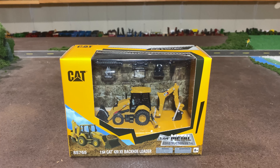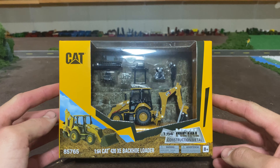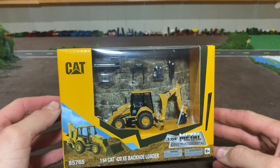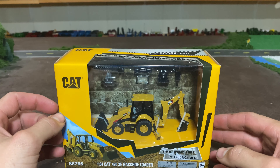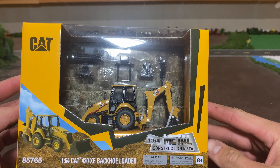Hello everyone and welcome back to Winder's Model Farms. Today I'm here with the 1-64 CAT 420XE backhoe loader. This has recently come out and I'm pretty excited to get it because in 1-64 scale there's not many options when it comes to backhoes, especially not a modern backhoe. And this thing is made by Diecast Masters. They've made quite a few CAT implements in 1-64 scale recently, and they make a lot in some larger scales as well.